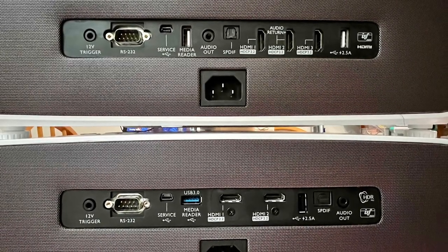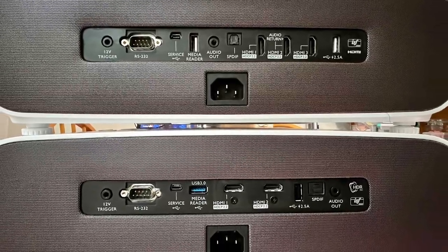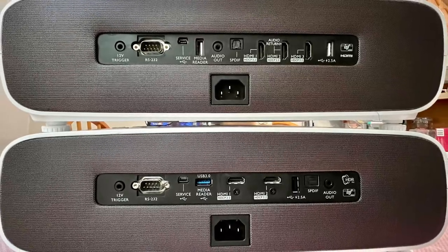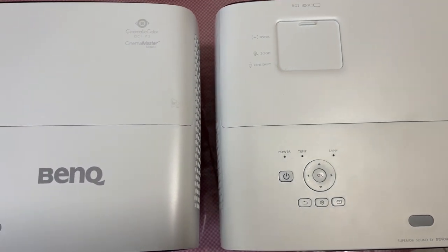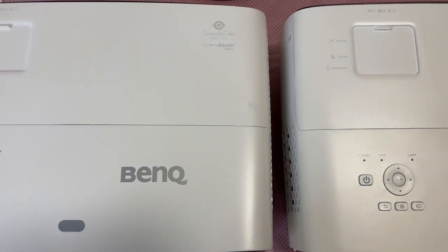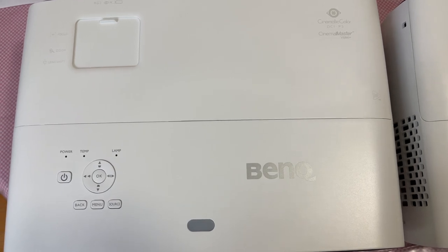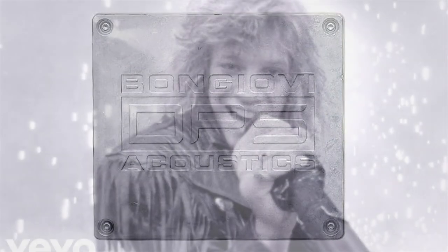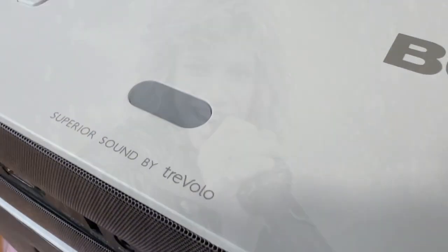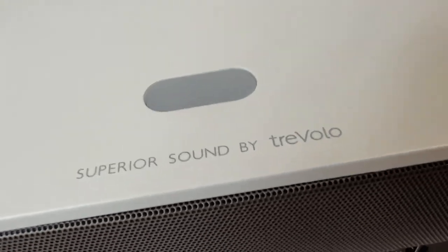As far as connections go, you can easily compare and contrast from this photo — the top is the 3560 and the bottom is the older 3550. Now let's have a look at the top cover. Between the 3550 and 3560, basically there's no difference whatsoever, with one notable difference: sound by Trivolo. This positively affects the internal speaker sound by using sound tuning by Bowers & Wilkins DSP — completely unrelated to Bon Jovi, of course. Although most of you won't use the internal sound system, at least it's there and it's good.